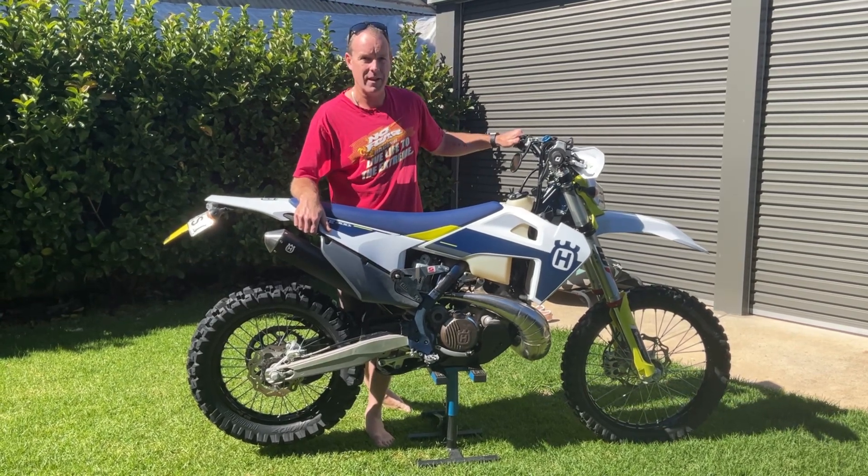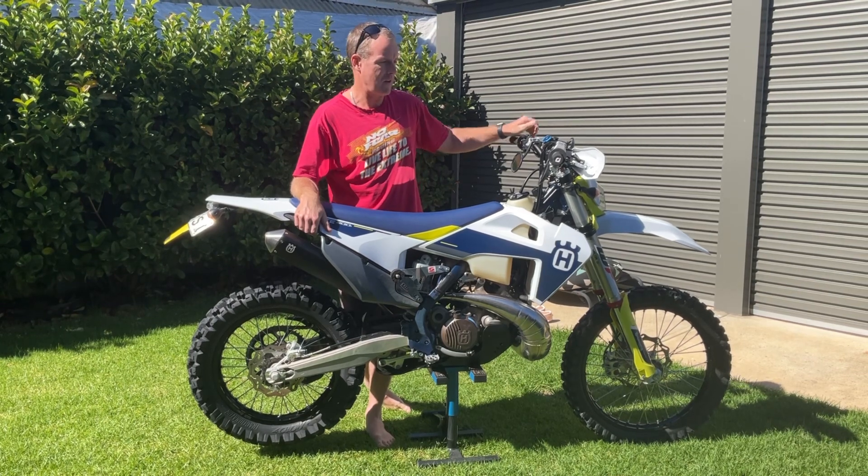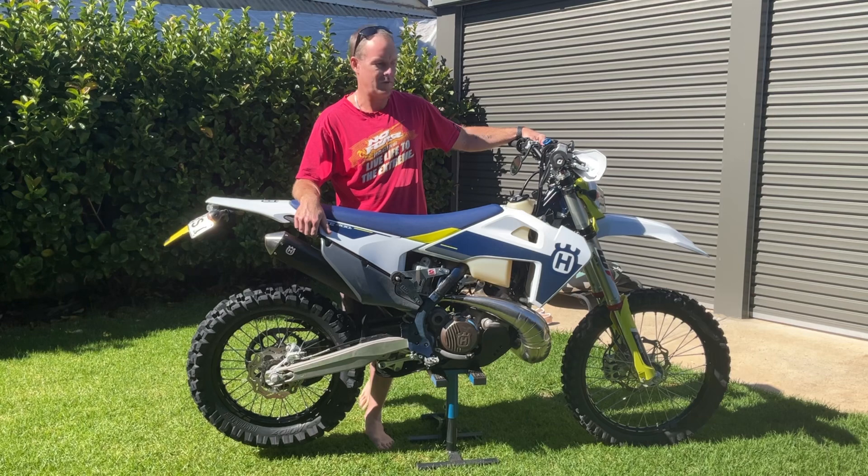First up, I don't race it or ride it anywhere near what it's intended for. For these bikes, it's mainly trail riding, single track, four-wheel drive track kind of stuff.